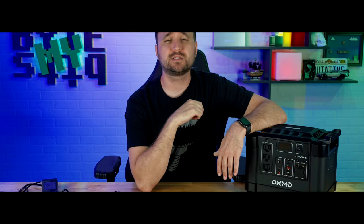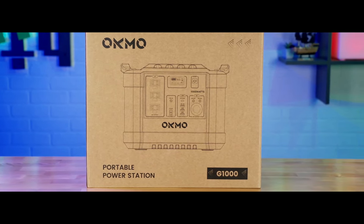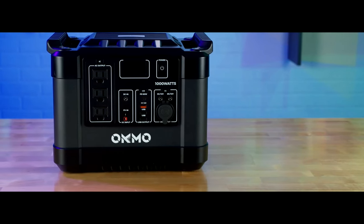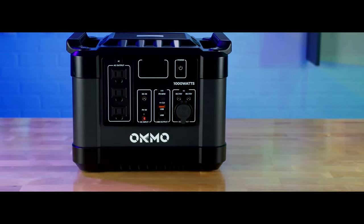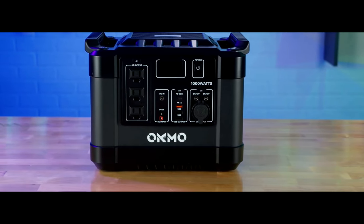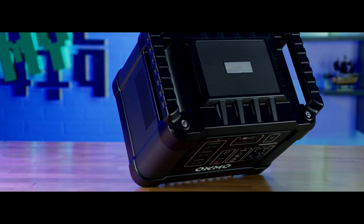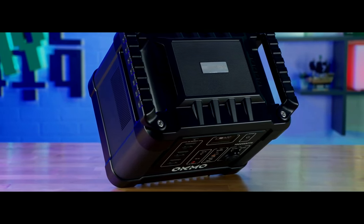Let's talk about those juicy specs. The Okmo G1000 is a 1000 watt portable power station providing a capacity of up to 1110 watt hours — that's 30,000 milliamp hours. They claim, depending on your usage, it can provide up to two to three days of power supply in the case of sudden emergency outages.